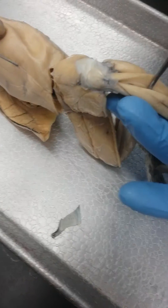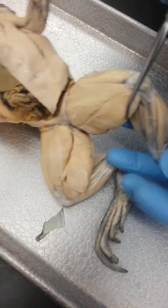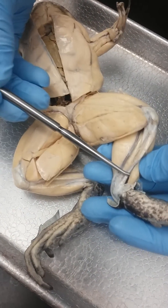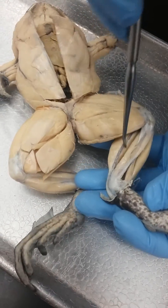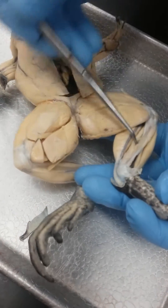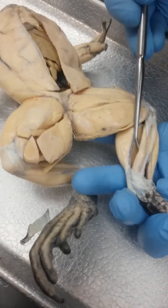Right next to peroneus is tibialis anterior longus. And then right behind that is tibialis anterior brevis. And then this muscle right here is tibialis posterior.